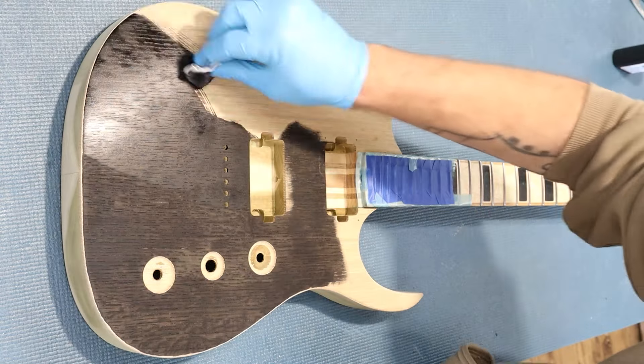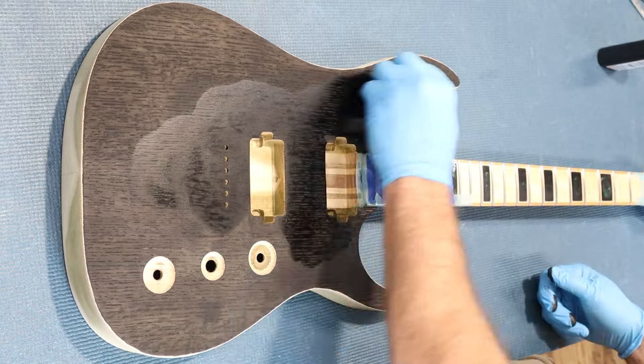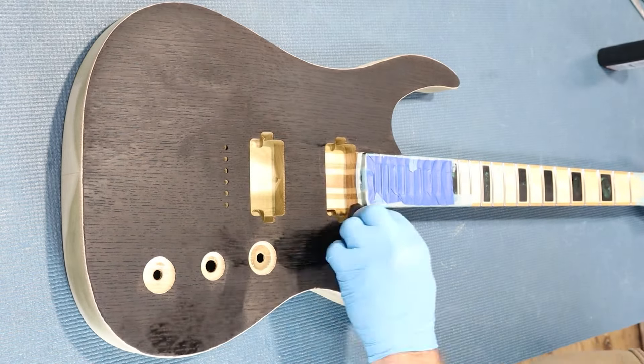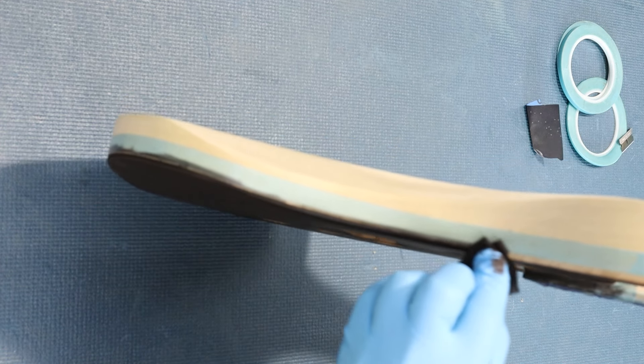For the base coat, I apply two coats of Angelus Leather Dye Jet Black. I always apply a minimum of two coats to avoid any blotchiness or spots that may not have soaked into the wood evenly. I'll then let that dry until the following day.